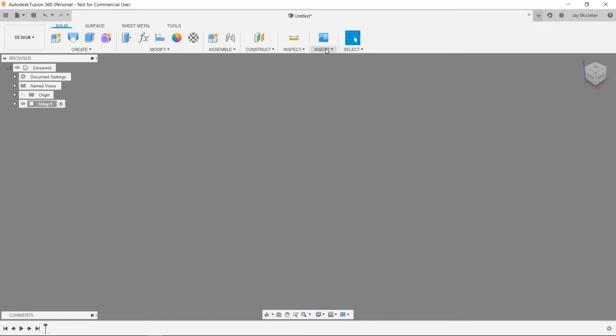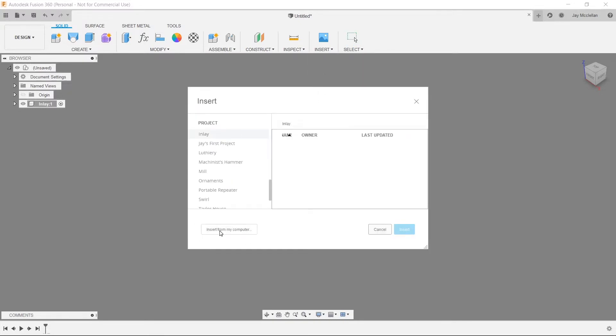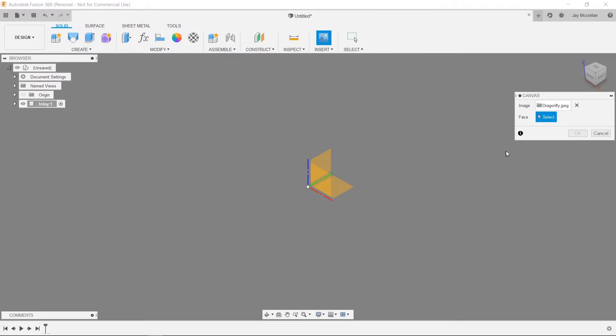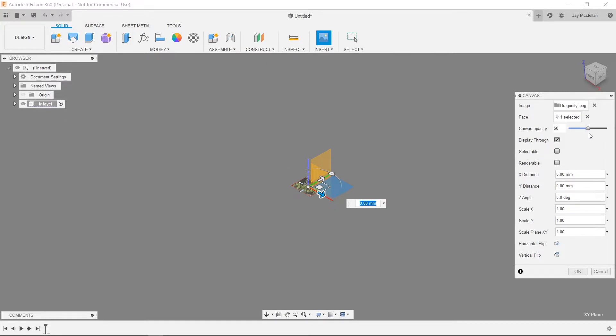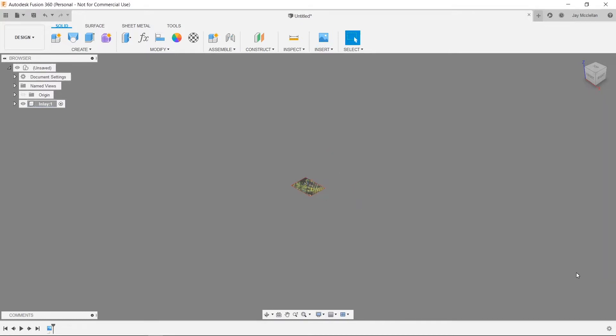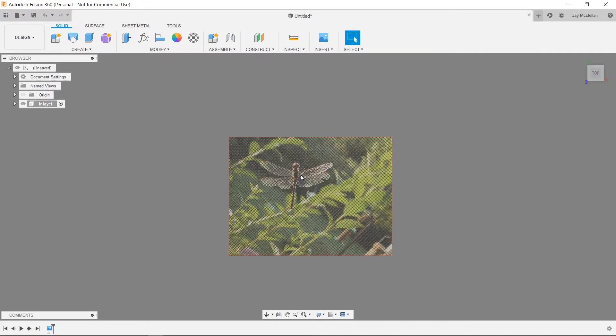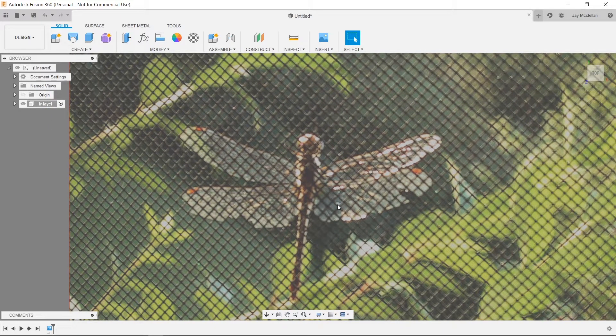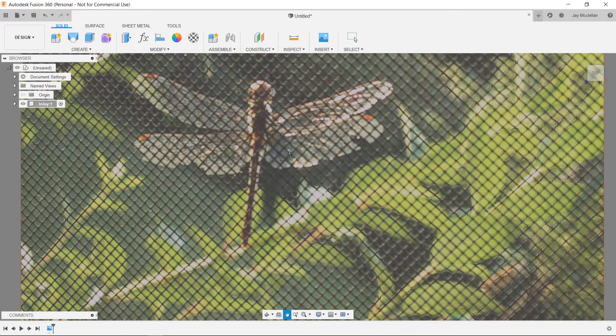I'm going to insert a canvas — click Insert Canvas, Insert from My Computer, and browse to a picture I'll use as a reference for creating my design. I'll press Open, select the red-green XY plane for my canvas, set the canvas opacity to about 50%, and press OK to insert it. Next I'll click on the top of the navigation cube in the upper right to orient my canvas to face me, then zoom in with the mouse wheel and drag to reposition.